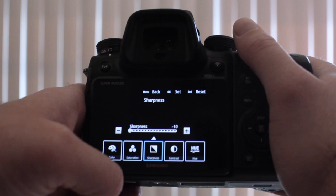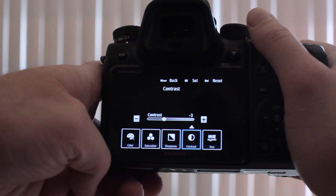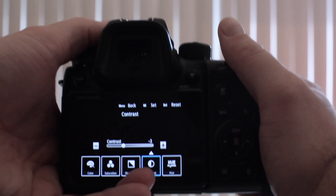Then go into sharpness — sharpness should be at negative 10. You can always add that back later in post, but the NX1 is really overly sharp. Then go to saturation at minus 3. I usually like to turn it all the way down, but with this camera you want to put minus 3 — it works the best. Contrast is negative 3. Try it anywhere between negative 5 and negative 10, it looks really bad. Skin tones especially look really, really bad, so negative 3 is about as extreme and flat as you can go.